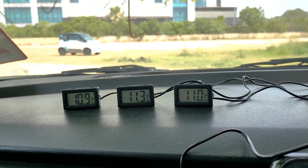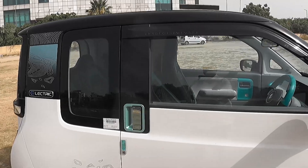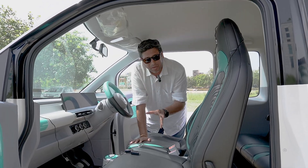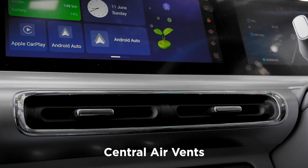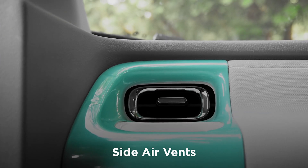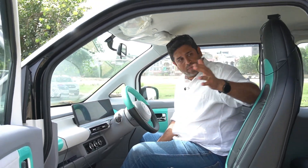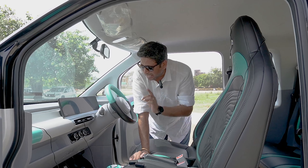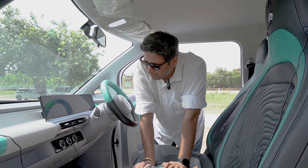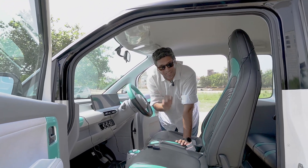Now we'll go outside and place the sensors inside the MG Comet and then let the Comet bake under the sun. So pretty straightforward, we have three sensors placed around three parts. First is the central AC vent of the Comet. The second is in the side AC vent of the Comet, and the third — very important — we want the air to come onto our faces. After half an hour, we know the temperatures and we start the car AC at full blast on the lowest possible temperature. I'll adjust the air to go towards this part and then we'll start counting the time and seeing the temperature drop in an electric car.